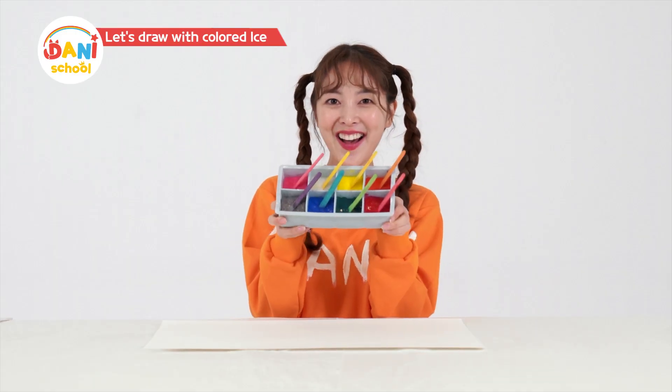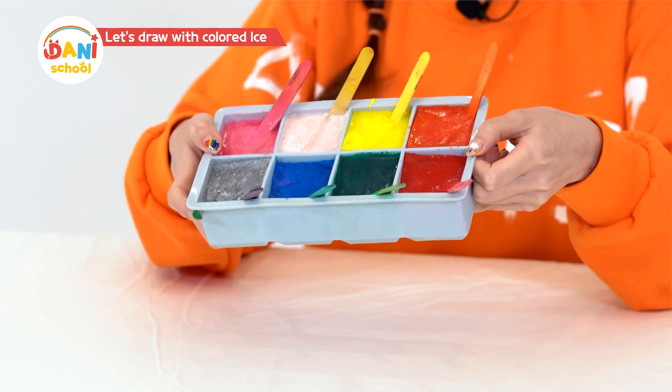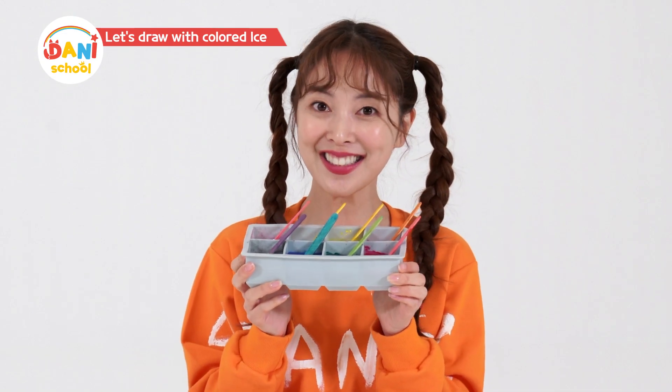Color dice are ready! Red, orange, yellow, green, blue, maroon, white, gray. Will these work?